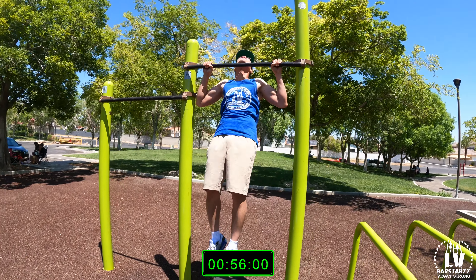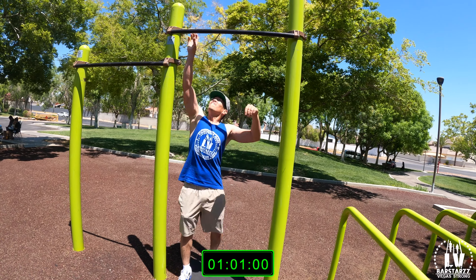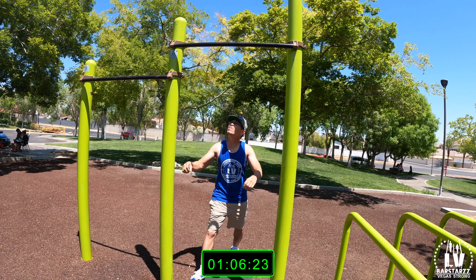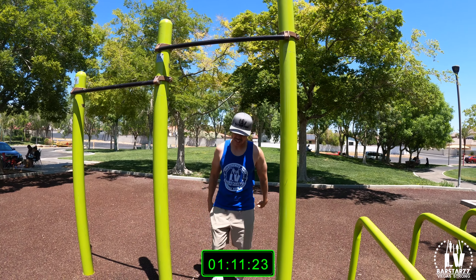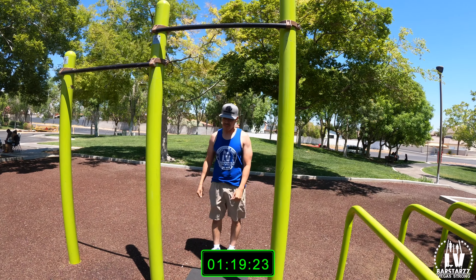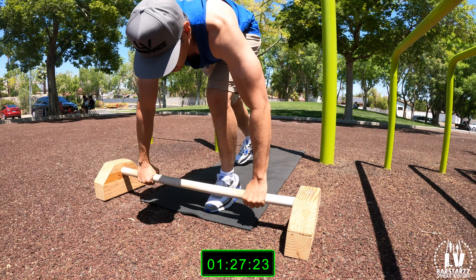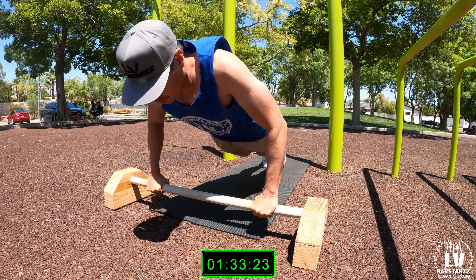20. Come on Rob, one and up, one and up, come on man — 22, three more. Get up, get up, get up. 23. 24. One more. 25! 25 done — 50 push-ups now. Come on, bang out the 50s, straight, straight.